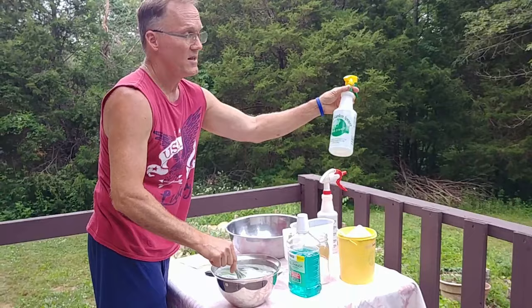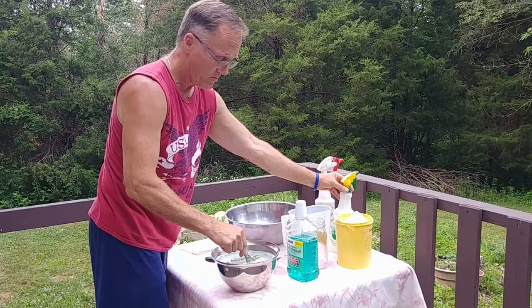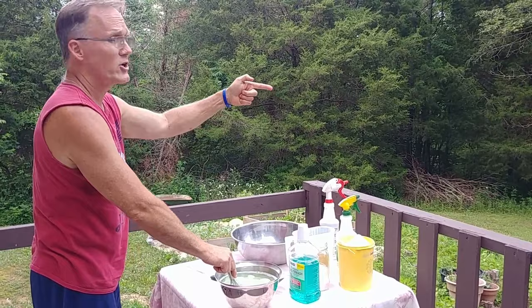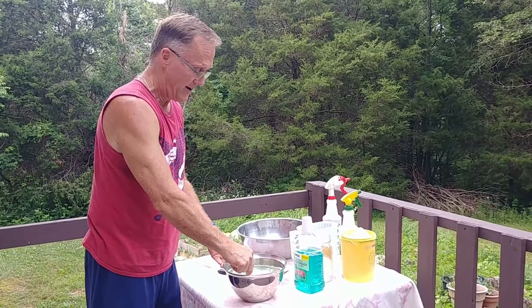What I use is a 32-ounce spray bottle — you're going to get a couple of these. Once the Epsom salt dissolves, fill these up. You are going to go and spray a perimeter around the land that you are protecting. It's very important to keep these mosquitoes away — they carry all kinds of nasty diseases, and who likes mosquito bites?